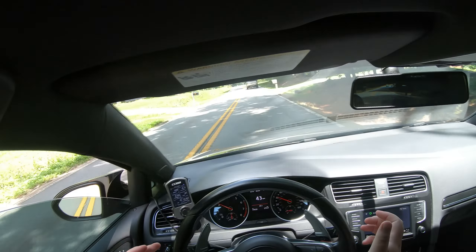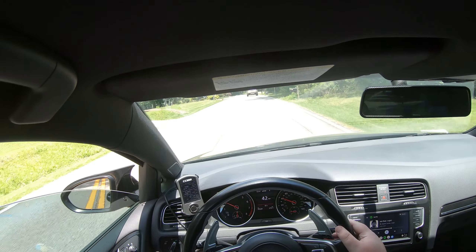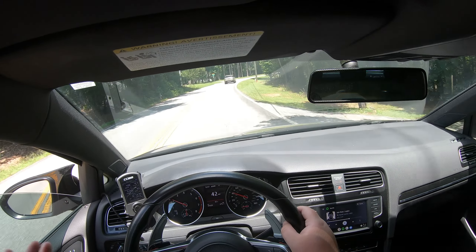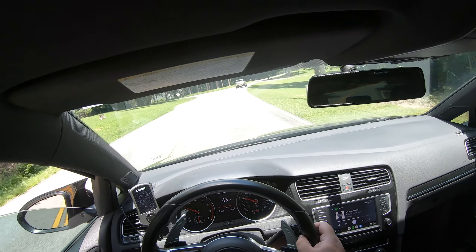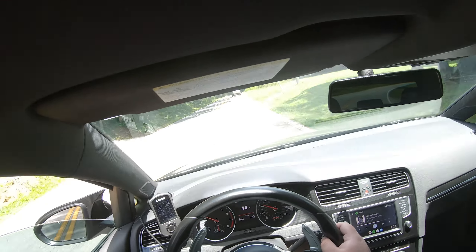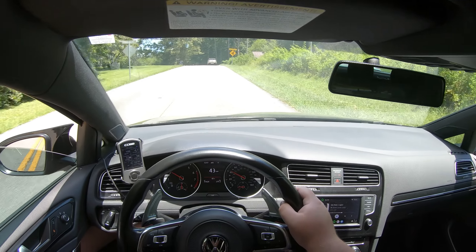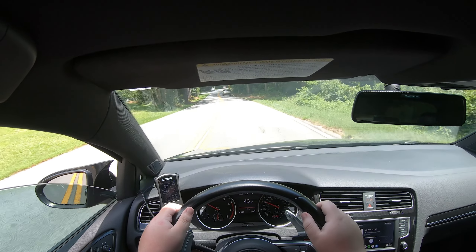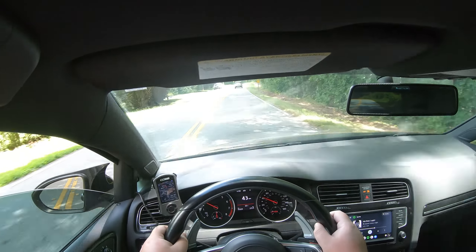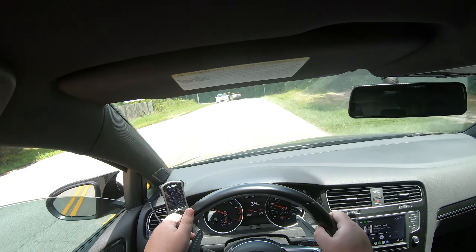The echoing off the trees is what does it for me — that's the one thing I missed the most about the Sport Trac, probably the only thing I miss about that truck. The Sport Trac was not a good-sounding vehicle but I loved the echoing. I wish I had toned it down a little on the sound because it sounded so bad, but I was loving that echo. Thankfully this car sounds pretty good too — a little raspy at times, but above about four or five grand it sounds pretty solid.